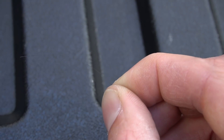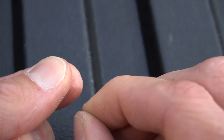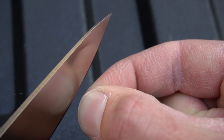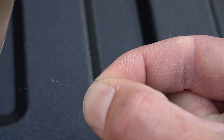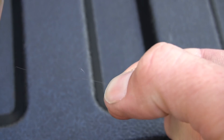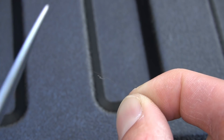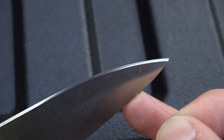Let's see if we can whittle a hair. There it is — that's a whittled hair off of a 220 grit Edge Pro stone. That's a 10-minute edge. That edge took me 10 minutes to do — 220 grit Edge Pro stone and a strop block. That's what our edge is looking like.